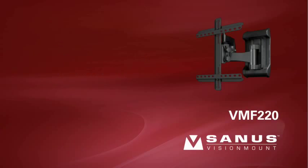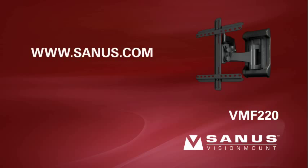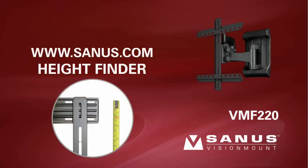Step 1: attach the wall plate to the wall. For help determining the proper height to install your mount, visit the Sanus website at www.sanus.com and locate the height finder tool on the left side of the home page. Simply enter your TV and mount information and the height finder will calculate the optimum location to install your mount.